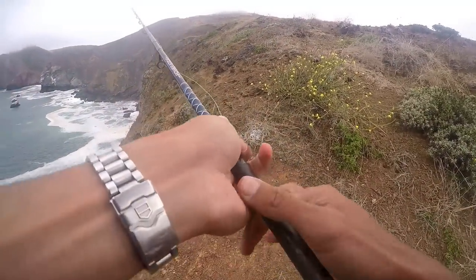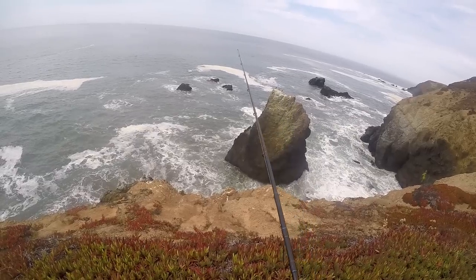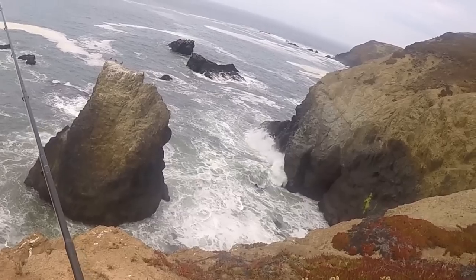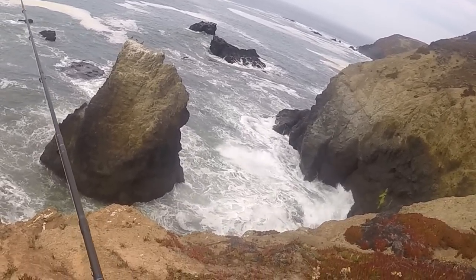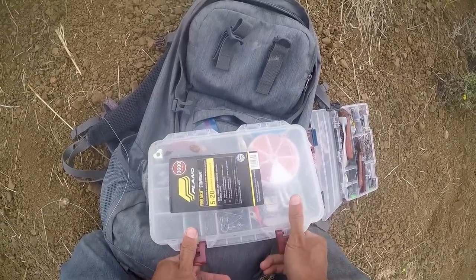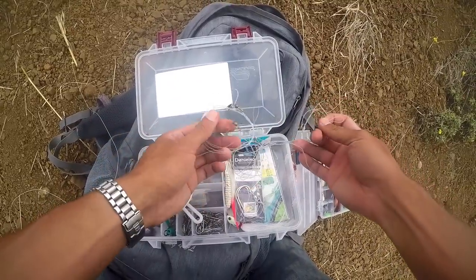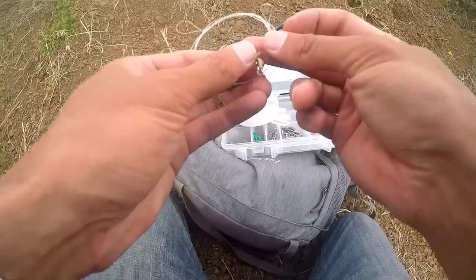That broke it — well, that failed miserably. Let's try Plan B: real bait. Pretty turbulent down there, probably not the best day for right here, but I'll give it a try anyway. I'm just gonna take out one of these 30-pound surf leaders.